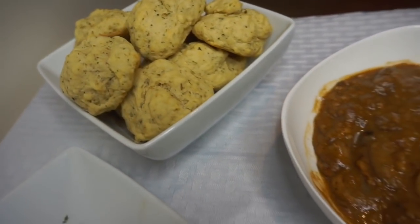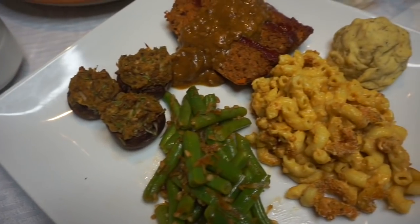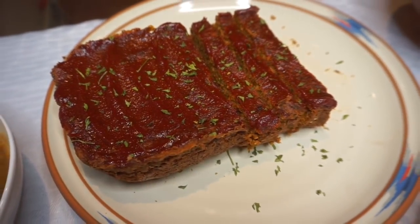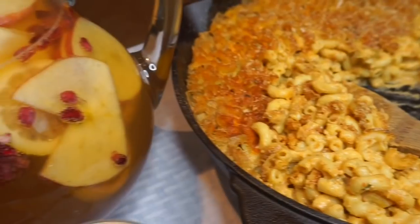Hey y'all, welcome back to my channel — be for real — I am Brit. First things first, subscribe, subscribe, subscribe. Don't forget to turn those notifications on so every time I post a video you are tuned in, you are here, you are watching, you are not missing a beat.